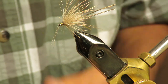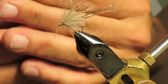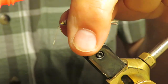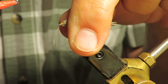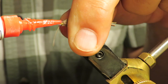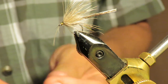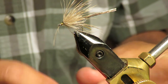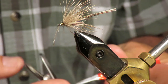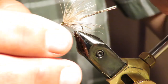I'll put a little tiny drop of super glue on that head, on that thread so it doesn't come undone. Don't get this stuff in the eyes — don't get it in the hook eye because you won't be able to get your string through there. I'm going to leave it full and sweeping back like this.